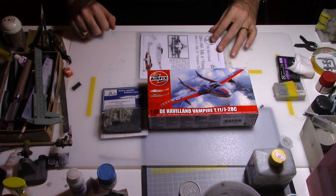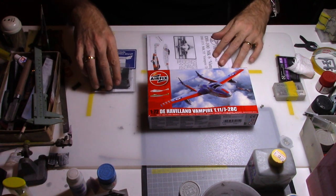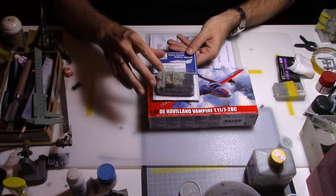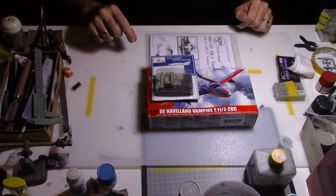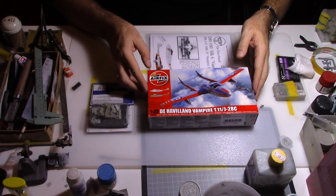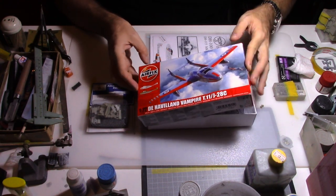As some of you saw in my previous video, I normally like to do military aircraft from the Swiss Air Force. And to enhance the kit I will use some aftermarket parts specially designed for that Airfix kit. So let's open the box and see what we have inside.